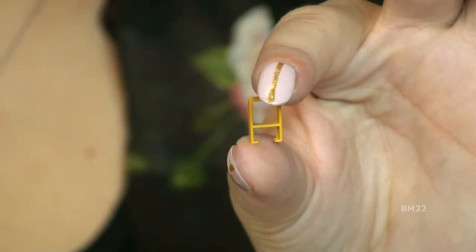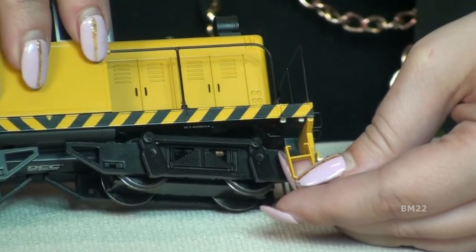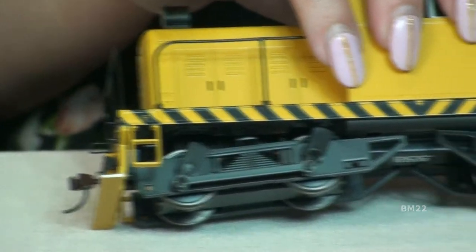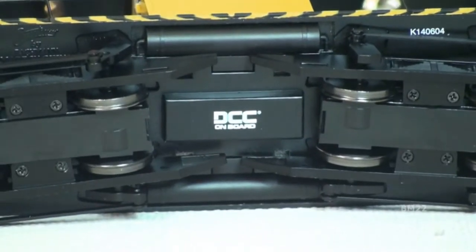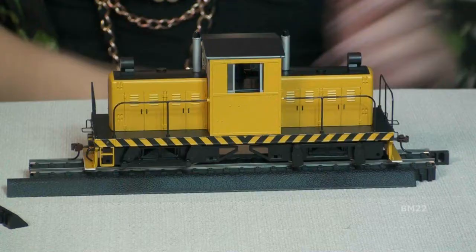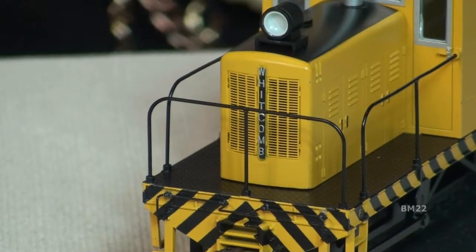What I was able to find — and it's kind of a cheat here honestly — is this Bachman Spectrum ON-30 50-ton center cab. To the casual observer, this 50-toner looks pretty close to the 45-toner. So I am counting on the average person not being able to tell that this isn't really a 45-ton Whitcomb — it's a 50-ton Whitcomb.